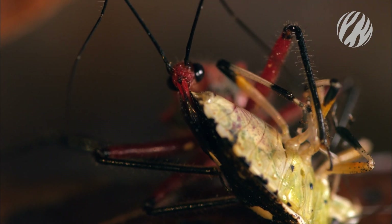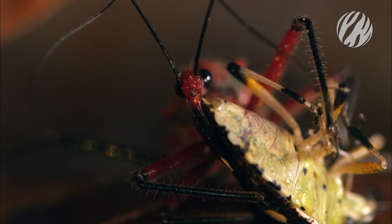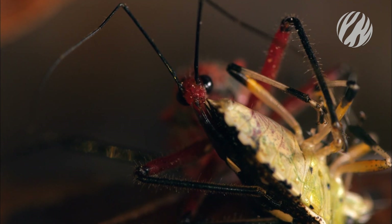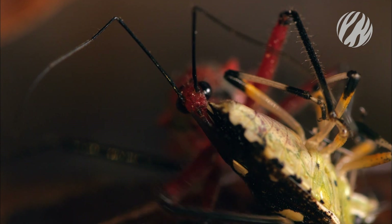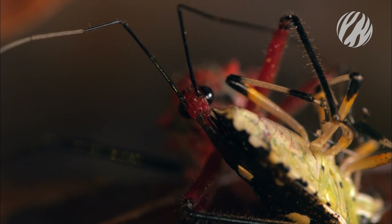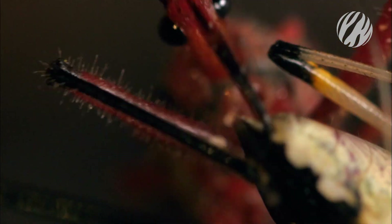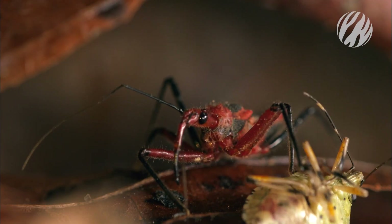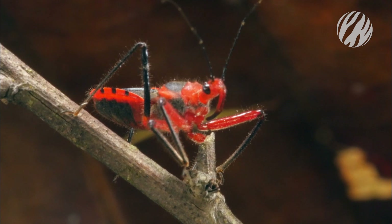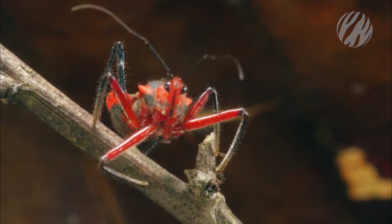Most bugs that feed this way have two separate tubes — one for injecting and one for sucking. But the assassin's beak acts as both syringe and siphon, which allows it to target large prey twice its own size. And it won't think twice about jabbing a human hand that gets in the way.